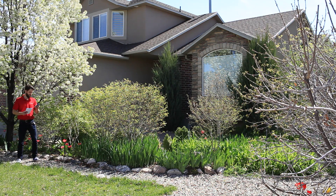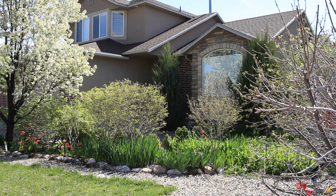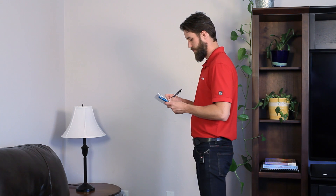With your phone in test mode, walk around the outside of your house and find the side that has the strongest signal — you'll want to install the outside antenna on that side. Then come inside the house, walk around, and find the area of weakest signal. This is most likely where you're going to want to put the inside antenna.